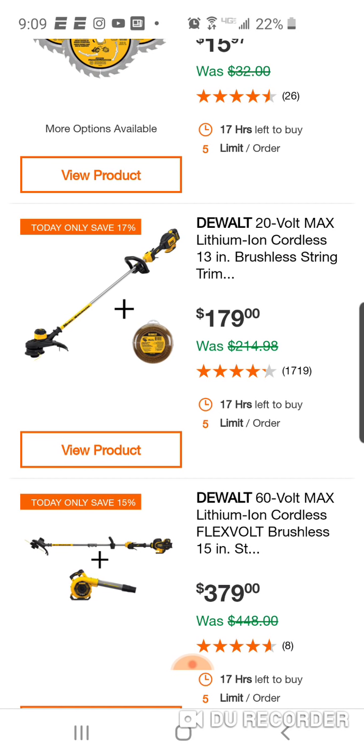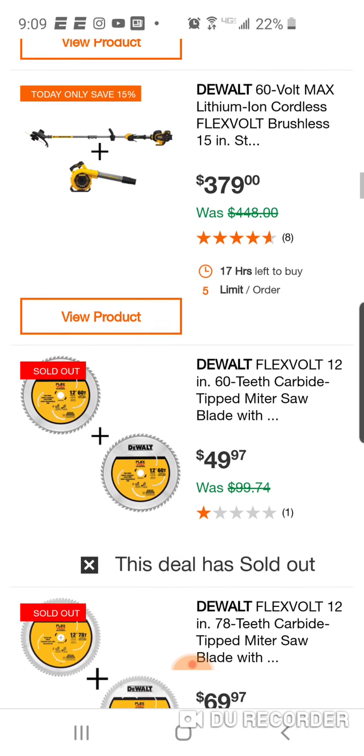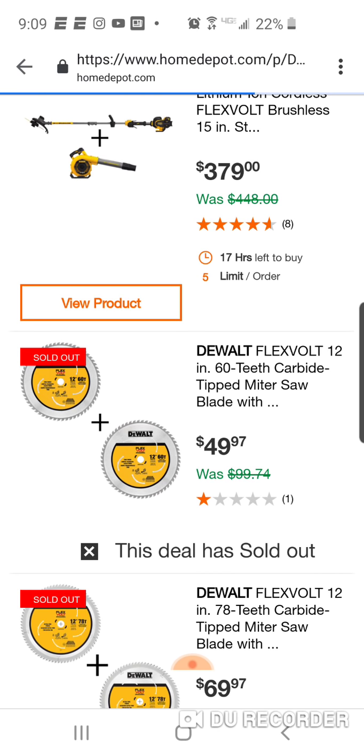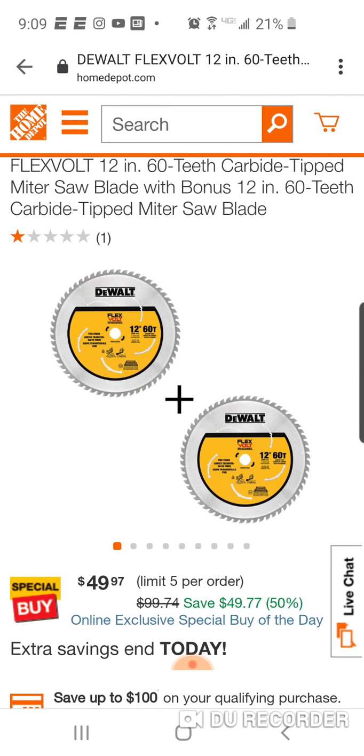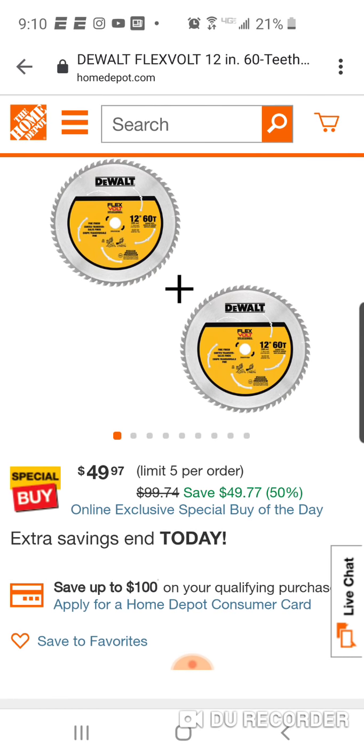Here's your FlexVolt - old Gen 1 blower with the string trimmer for $379. These sold out during the holidays too. Here's a 60-tooth blade - this is a really good deal. They had a 60-tooth before but it was a 36-tooth. You're getting two for $50, so $25 a piece. You guys know how much 60-tooth 12-inch blades cost - they're not cheap. It's basically buy one, get one free.